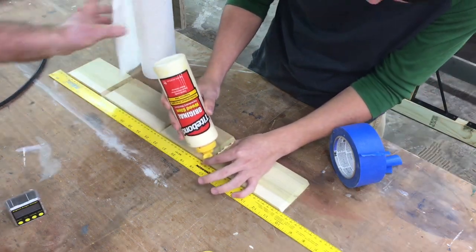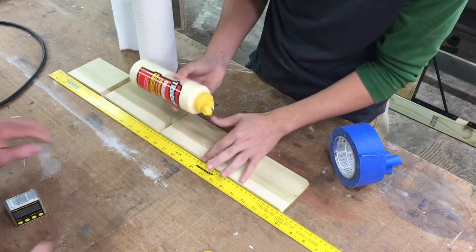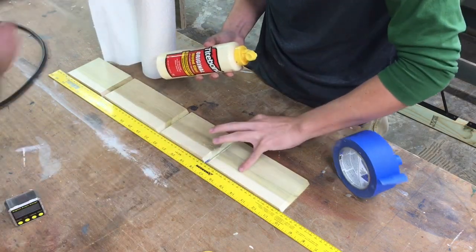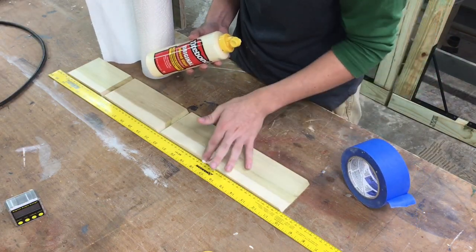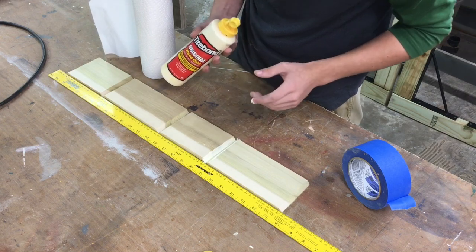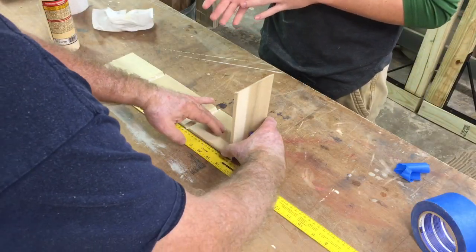I slipped some paper towels next to him because he's getting ready to need them while putting glue onto these joints. After he gets the glue on the first one, I had to show him my famous technique — getting the fingers right down into the glue, smoothing everything out and spreading the glue evenly on the joint. I think fingers are the best way to do it. I know some of you out there are going to laugh and say there are better ways, but I've been using my finger to spread the glue for many, many years. Might as well teach the grandson the same thing.